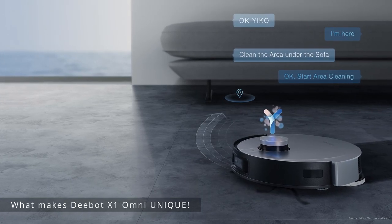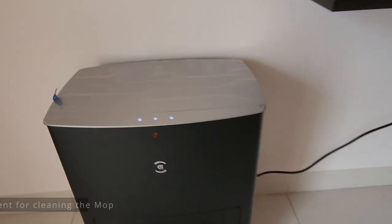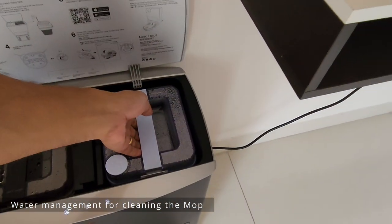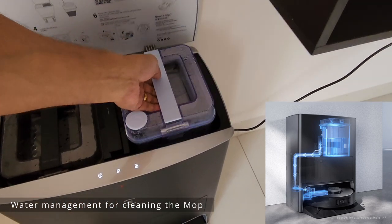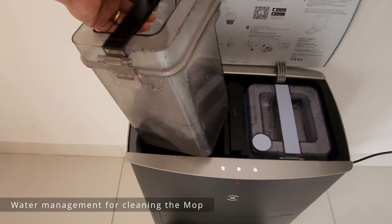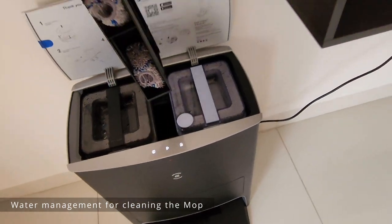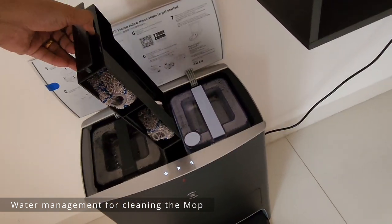It's a completely automated system where you don't have to do anything except fill the tank with water. The top has your water inlet and outlet — the fresh water used for cleaning the mops, and the other is for dirty water. When the mops are cleaned, the dirty water is pushed into that tank. You also have a tray for extra mops and a brush to clean with.